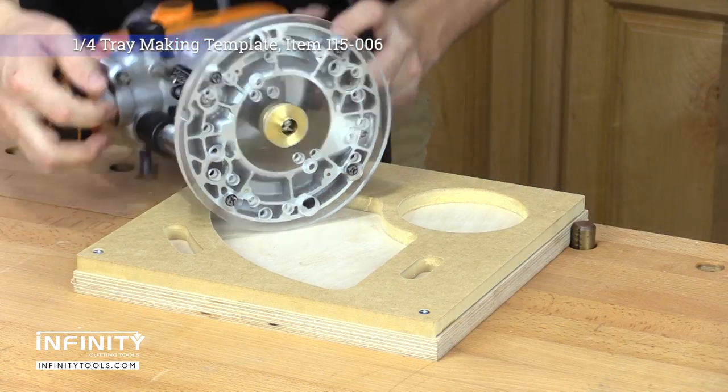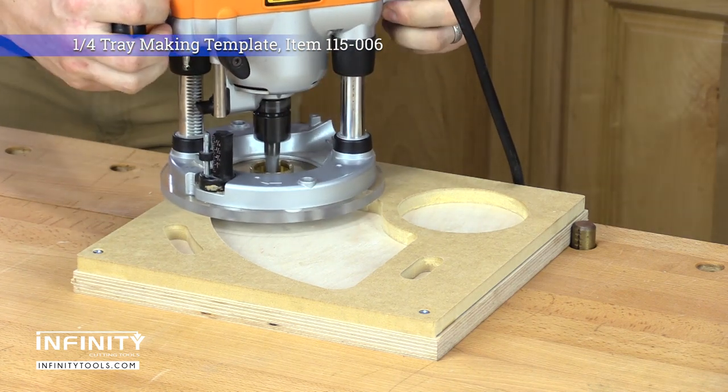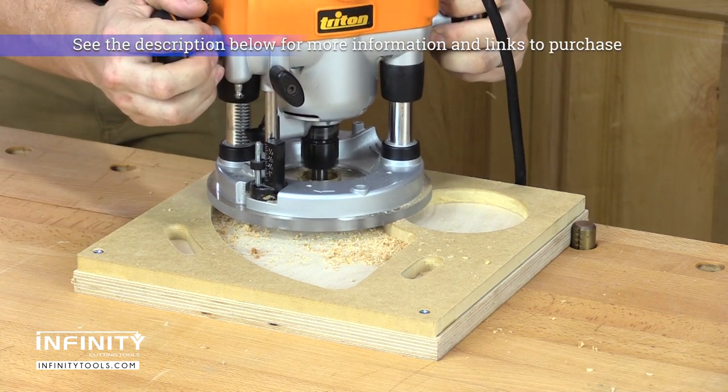This set includes eight different sized bushings and a pair of locking rings, so you can install a bushing in more than one of your routers at the same time, and can be used in both handheld routers and router tables.